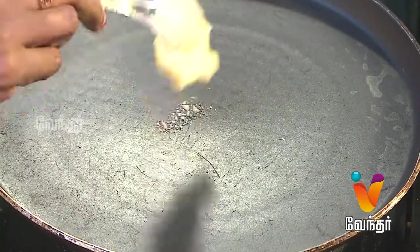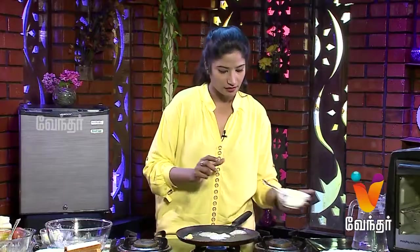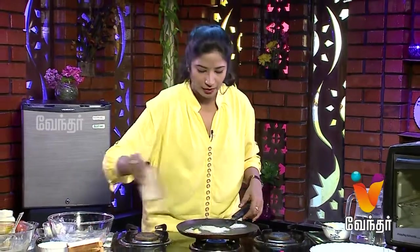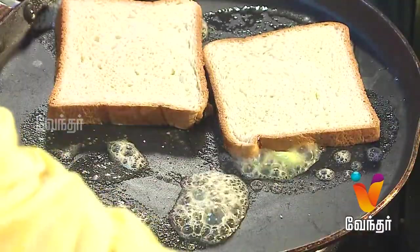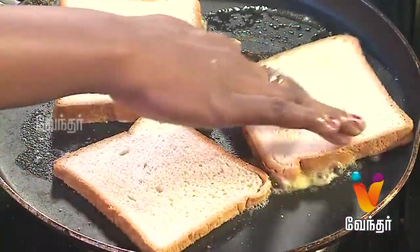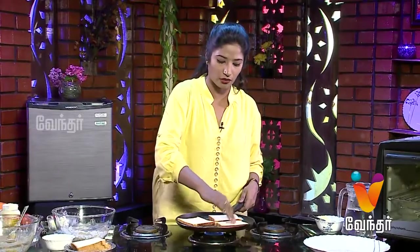Add a pan, then add bread and butter. Add bread with onion and two spoons of dip. Add toast and major cheese.